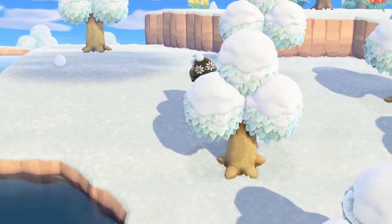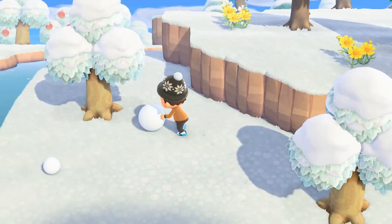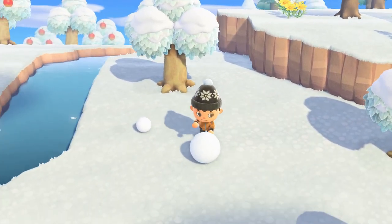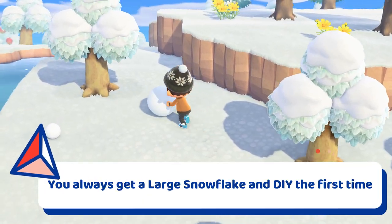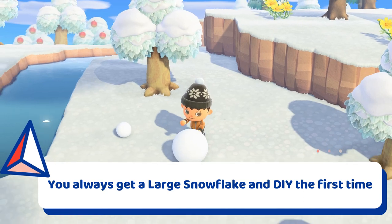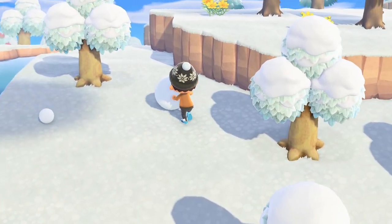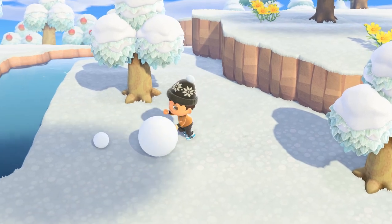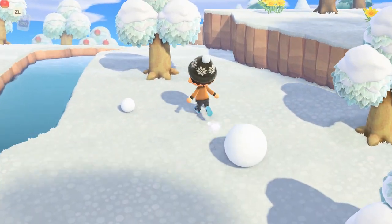You can make snowboys of various sizes of snowballs, but only a perfectly made snowboy will give you a seasonal DIY recipe. You will always get a recipe when you make a snowboy for the first time, regardless of whether you've made them correctly or not. However, the next time you attempt to make a snowboy, you will be judged by how you build him and not get a DIY recipe unless it's a perfect snowboy.